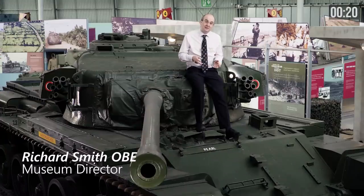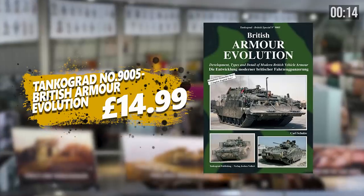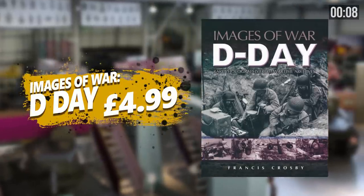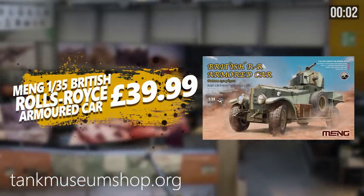The Tank Museum is a registered charity and every purchase you make from our online shop directly supports our work. We ship worldwide and if you subscribe to our email list, we'll give you 10% off your next order. Go to tankmuseumshop.org and you'll find something you never knew you needed.